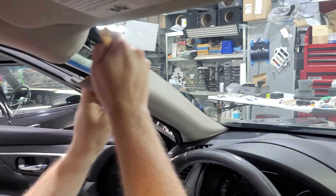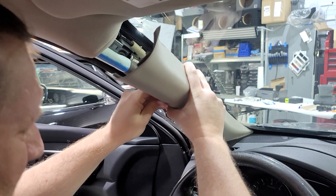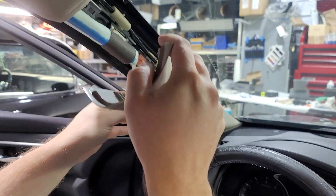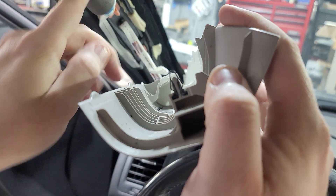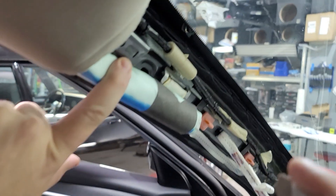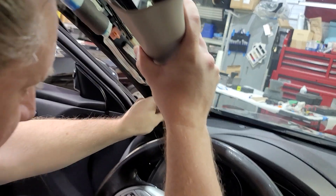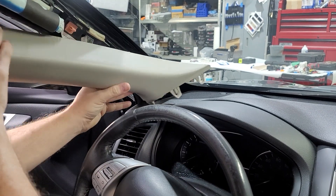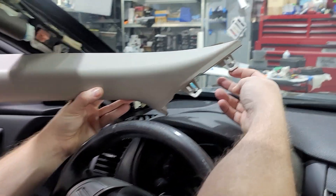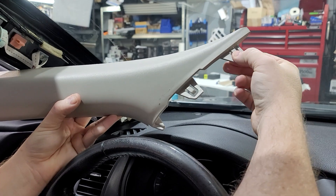So on the back here there's this little bitty metal piece that slides into a little bitty piece up here. You're trying to pull that out to get that clip out. Then you have to wiggle this down, pull that up, because there are two clips and those clips are probably what's keeping that piece from coming up.